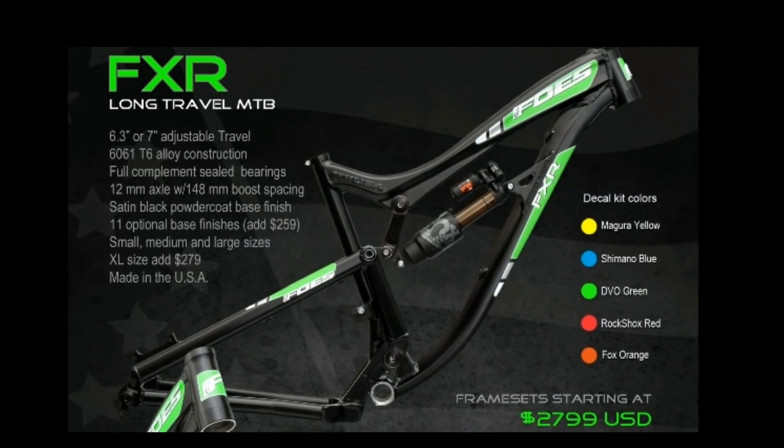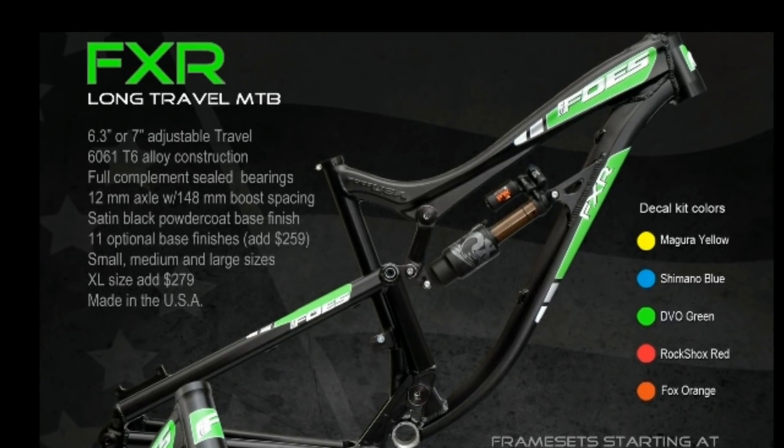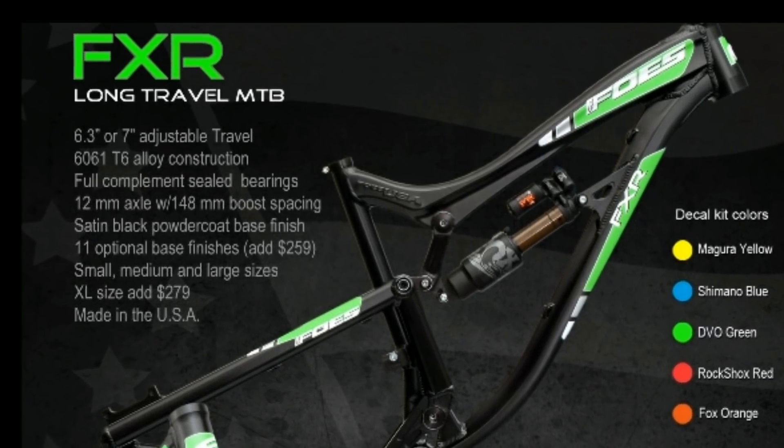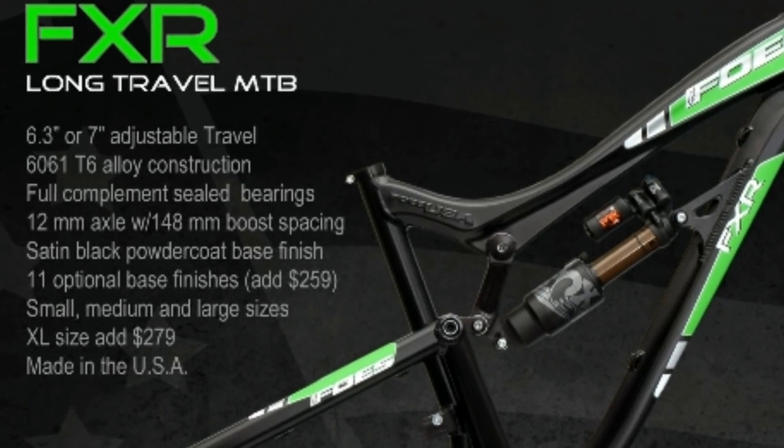Frame set price starts at $2,799. Foes refuses to transfer their manufacturing to Taiwan or China. So 100% — all Foes bikes are handcrafted in the USA.